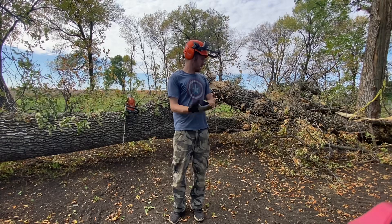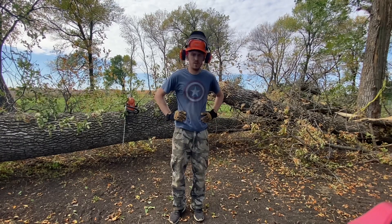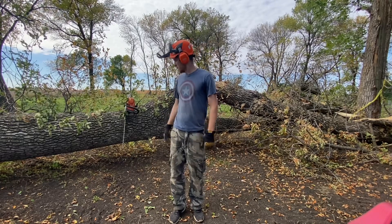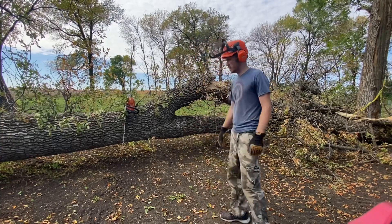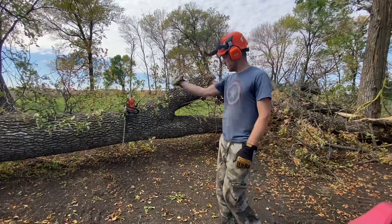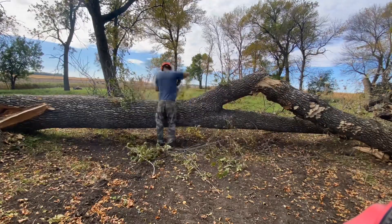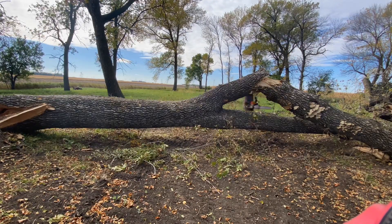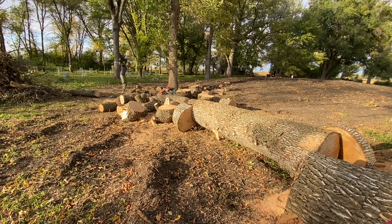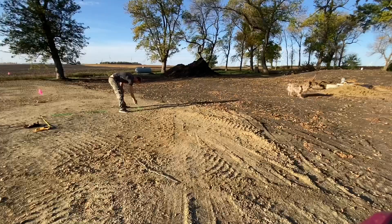One of the big ash trees fell sometime after they did the septic. It's laying on top of the dirt work they did. We had three days of 50 mile-an-hour sustained winds from the south and this tree fell to the north, so I'm guessing that was it. I'm not going to get it all cleaned up this weekend, but I'd like to clean it up a little bit. This middle section could make a lot of really cool slabs of wood, so I'm going to trim that all up and make a few cuts.